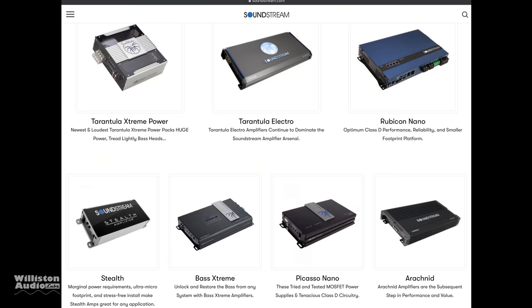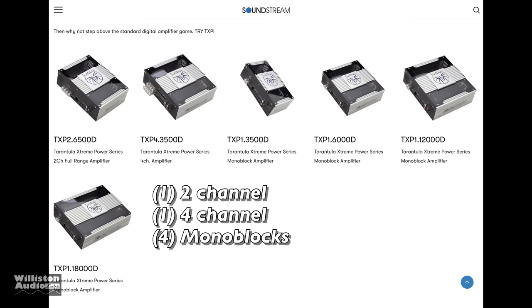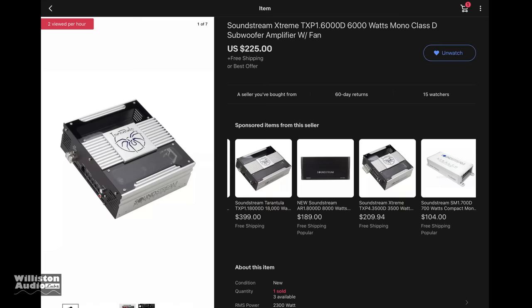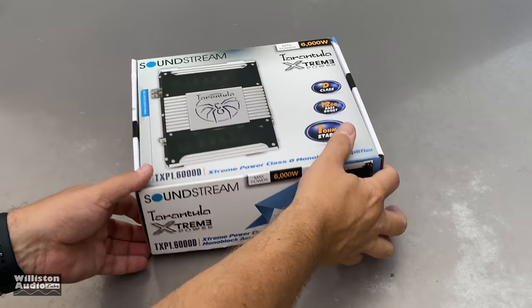What's going on guys, Derek here from Wilson Audio Labs. We're looking at a new amp line from SoundStream — in particular the Tarantula Extreme Power. These are really cool looking amps. They have one two-channel version, one four-channel version, and four mono blocks. We're going to look at the TXP 1.6000D. Here are the ratings: 700 watts at 4 ohms, 1200 watts at 2 ohms, 2300 at 1 ohm.